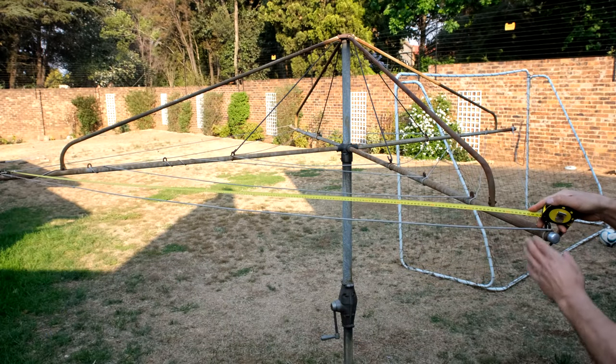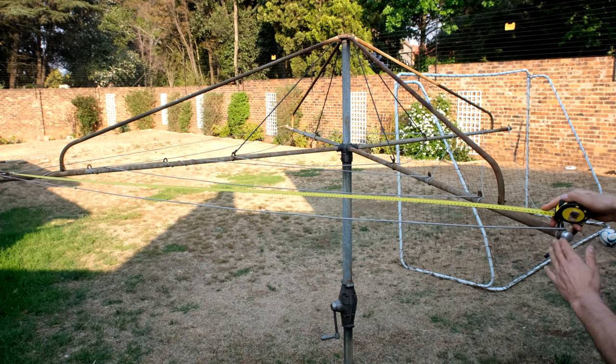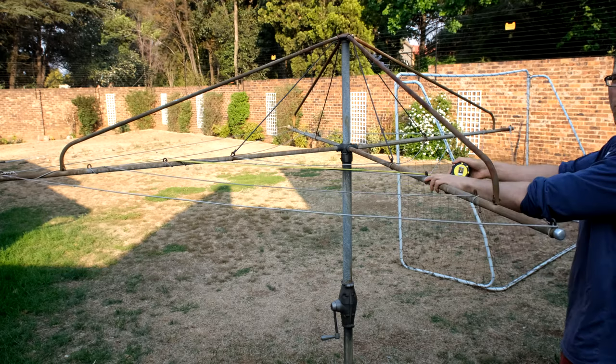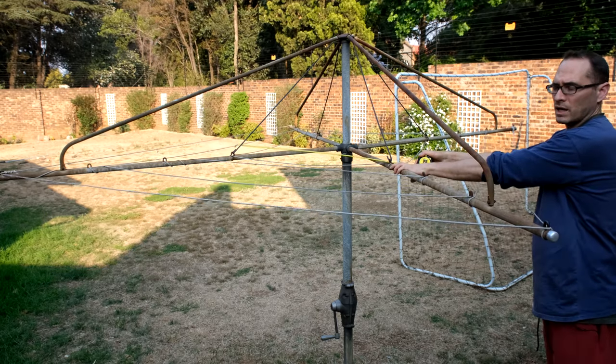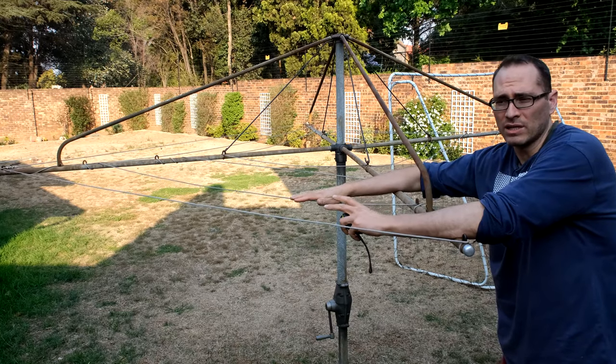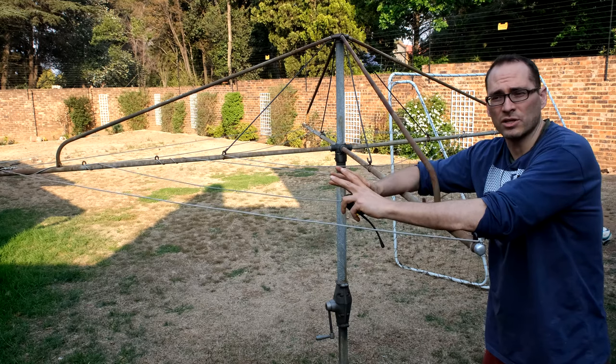The first thing you want to do is measure the line so you know what size line to replace it with. As you can see I'm getting 2.3 meters here, 1.8 over here, 1.4 over here, 0.9. So that gives me a total of 6.4 meters. Now all I need to do is times that by 4 because there are 4 equal sides. So that's just under 26 meters.